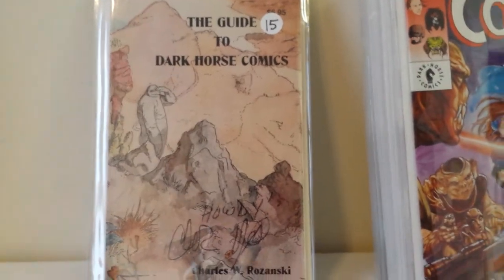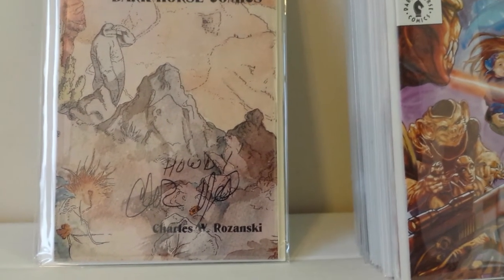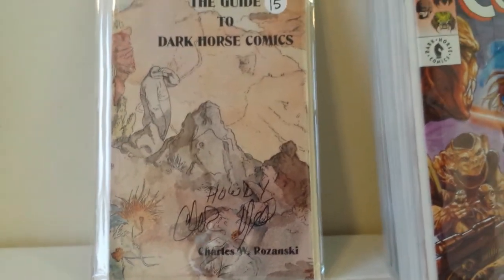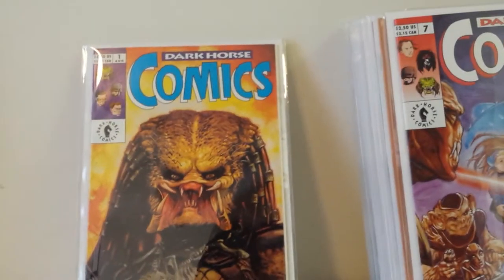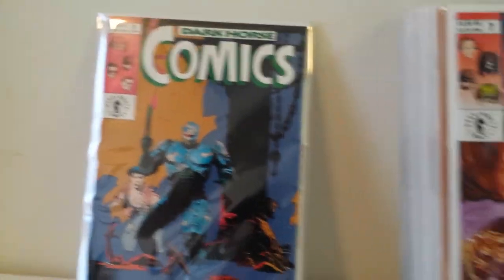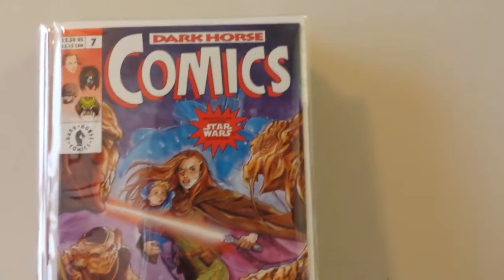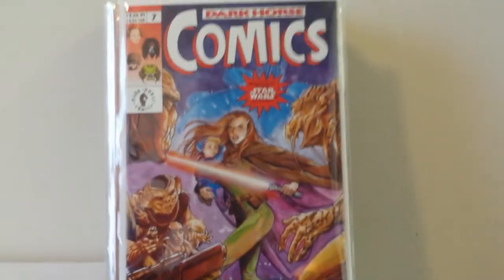This is the Guide to Dark Horse Comics with the Concrete cover by Paul Chadwick, signed by Dark Horse CEO/editor-in-chief Charles Rozanski. This is Dark Horse Comics number one with an awesome Dave Dorman Predator cover, and Dark Horse Comics number two with a Mike Mignola Robocop cover — doesn't that kick ass? Moving along, this is Dark Horse Comics number seven, which is the first Star Wars story in any Dark Horse book — pretty cool.